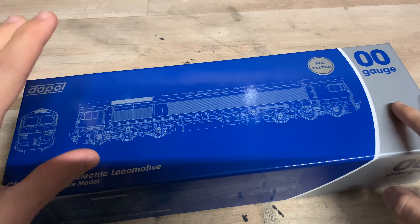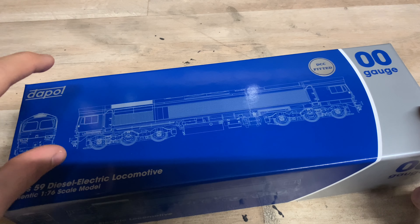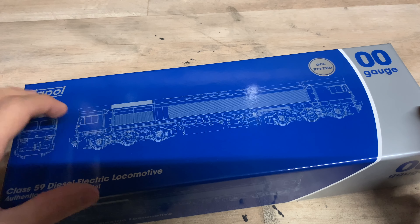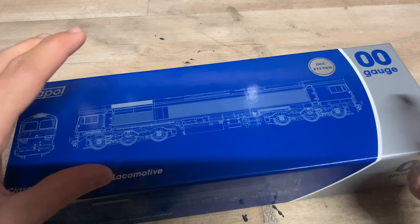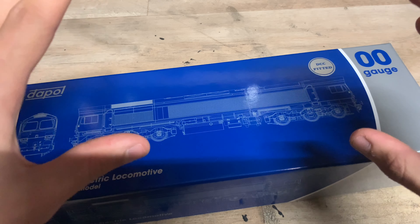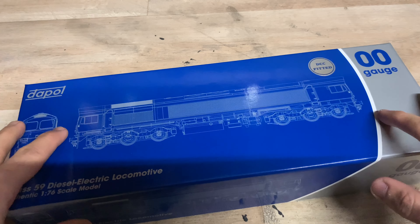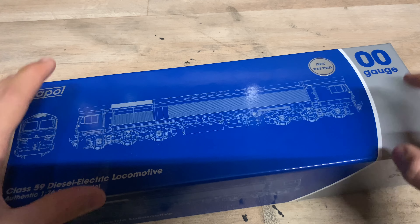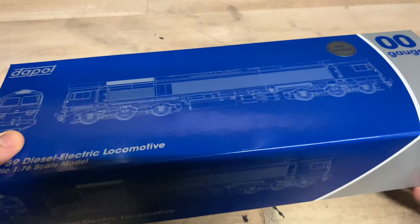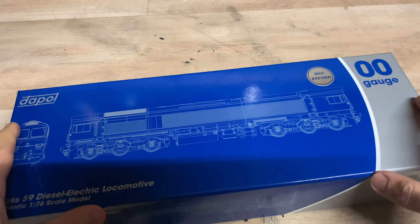Oh my god, it's been a long time waiting for this. I'm pretty sure it was way back in 2015 when Dapol announced this particular loco. I could be wrong with that, but that's what I've been told. But finally, a good seven years later, we finally got it. It's finally here, it's in our hands. We can finally admire it, enjoy it. I can't believe it's so good to finally have it here.